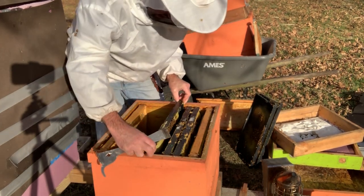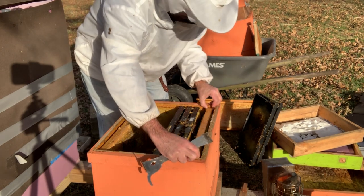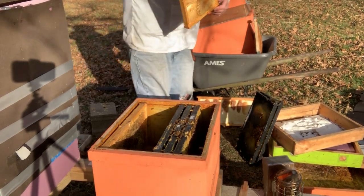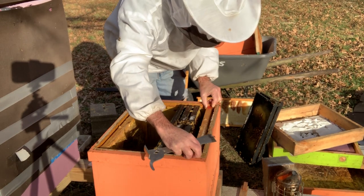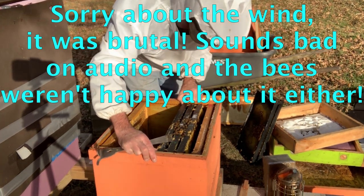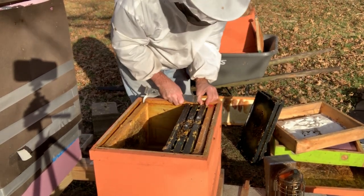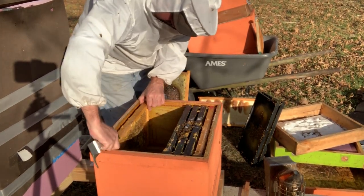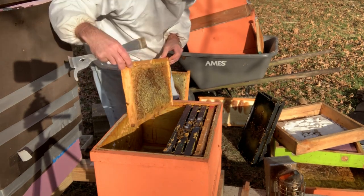This is all honey. This honey frame is so big I think I might take it back out. I think this is a pretty awesome honey frame right here — that's a good honey frame.